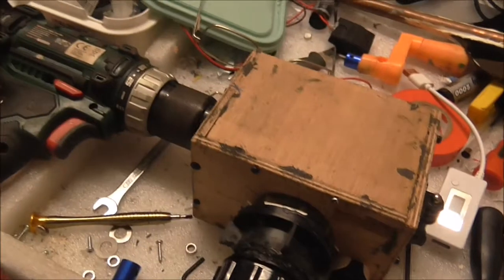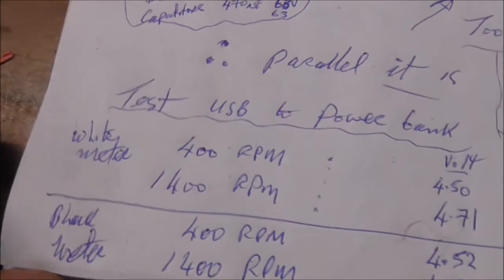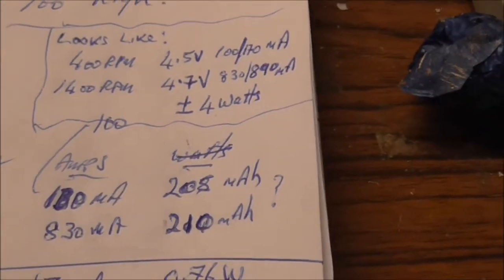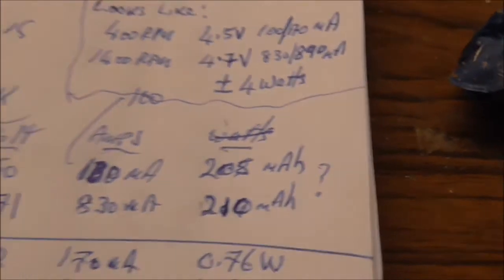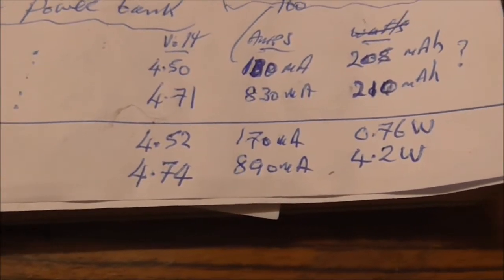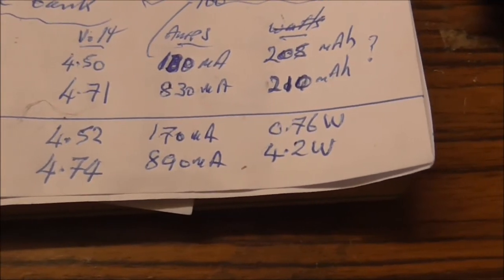I'm doing a small test now with an Anker power bank and I have two meters — a little white one and a black one. With the white meter at 400 RPM I got 4.5 volts, about 100 milliamps, 205 milliamp hours. At 1400 RPM: 4.71 volts, 830 milliamps, 210 milliamp hours. With the black meter at 400 RPM: 4.52 volts, around 170 milliamps. At 1400 RPM: 4.74 volts, 890 milliamps.